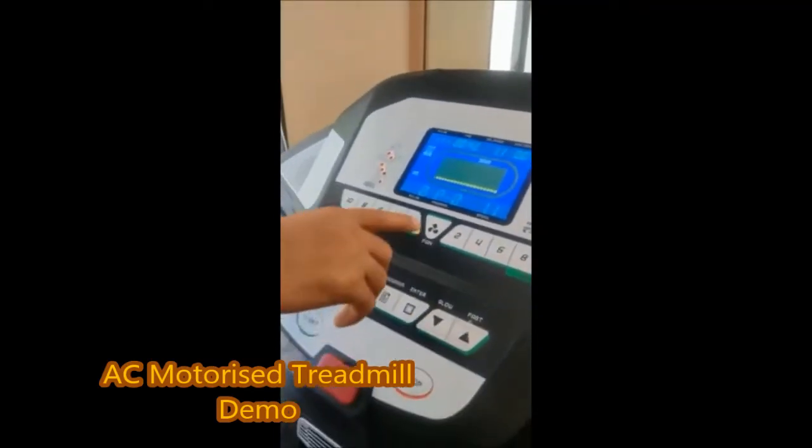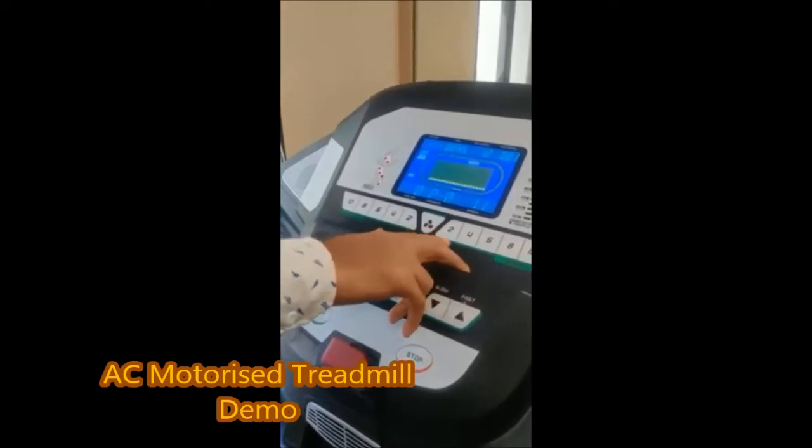Minimum speed is 1 and maximum is 10 speed.